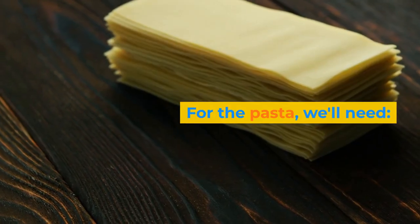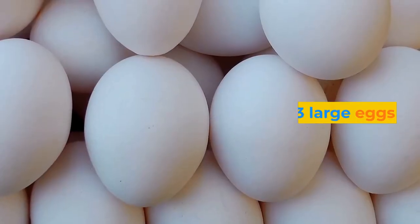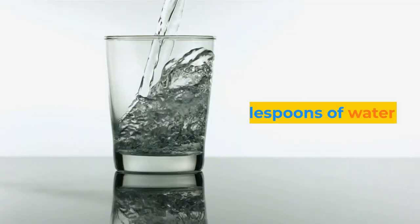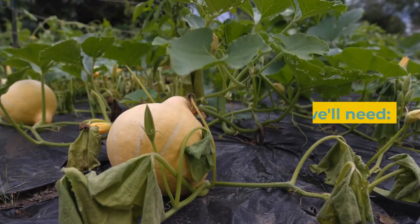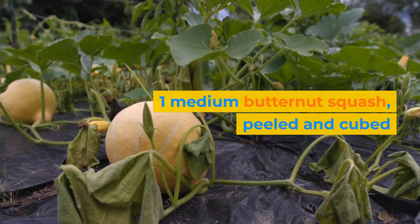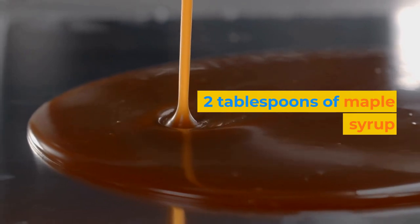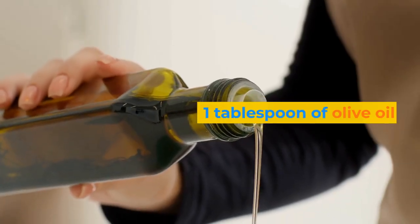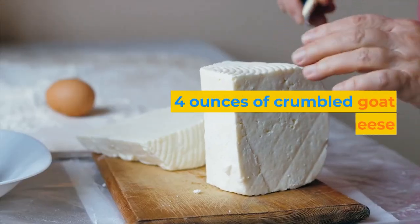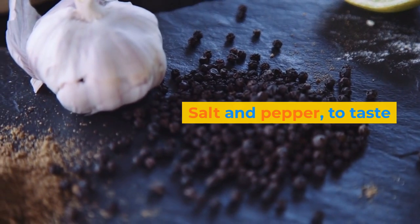For the pasta, we'll need 2 cups of 00 flour, 3 large eggs, 1 teaspoon of salt, and 2 tablespoons of water. For the filling, we'll need 1 medium butternut squash, peeled and cubed, 2 tablespoons of maple syrup, 1 tablespoon of olive oil, 1 and a half teaspoon of ground nutmeg, 4 ounces of crumbled goat cheese, salt and pepper to taste.